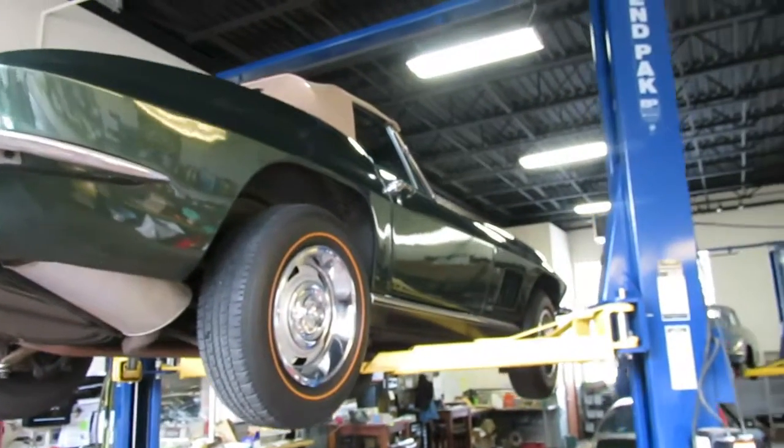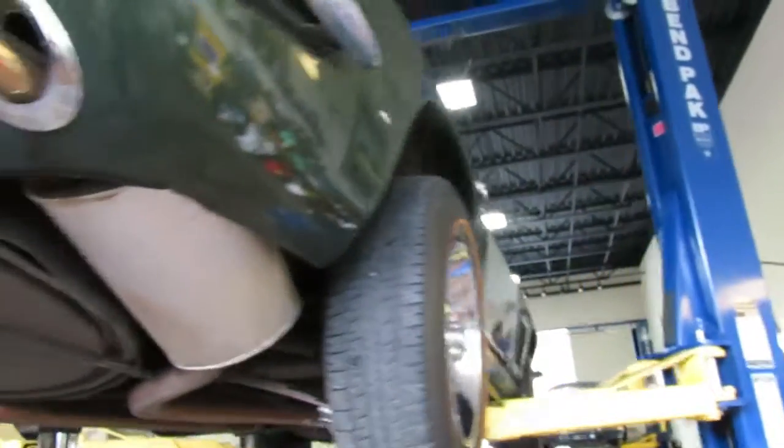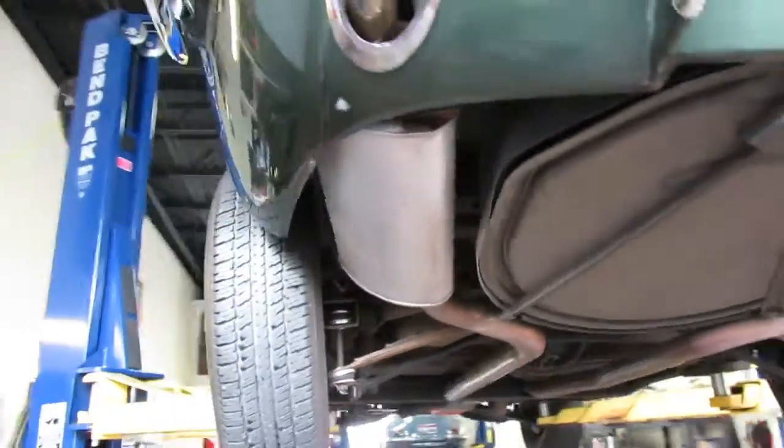Hello, it's Shep here at the Sun Valley Auto Club and I'm taking a look at the underside of this 1967 Chevrolet Corvette.